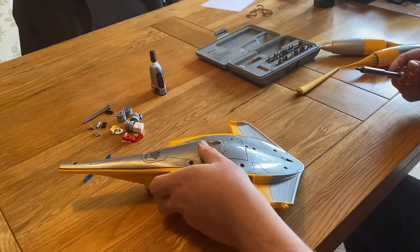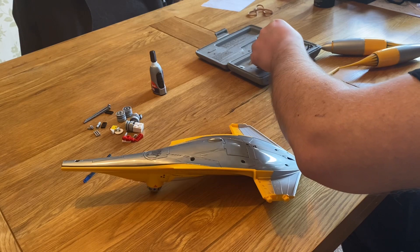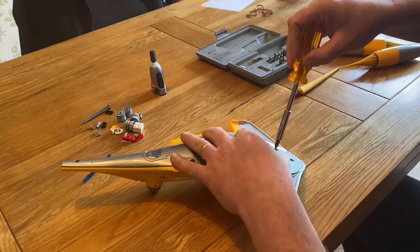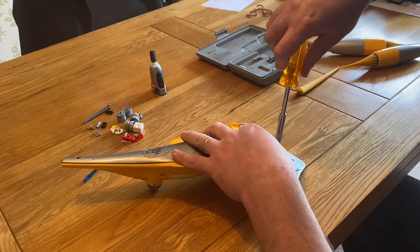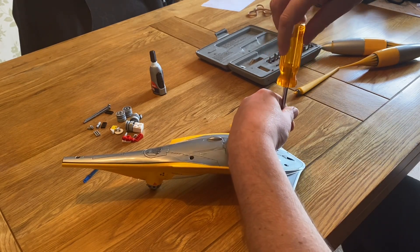These screws are a bit tricky — 10, 20 years old. Eventually they budge. I tried the wrong screwdriver head, then switched to a beefier one and that got it. I've now undone all the screws.